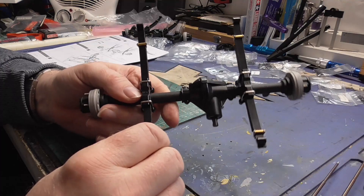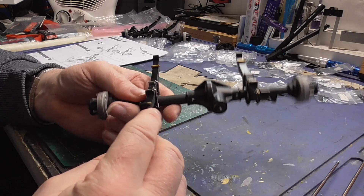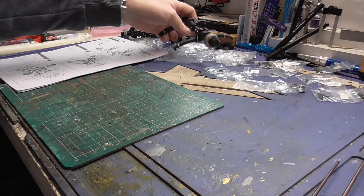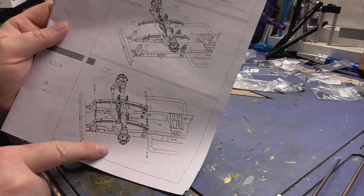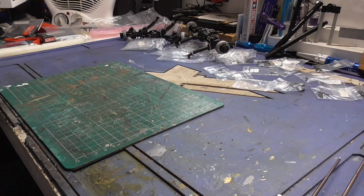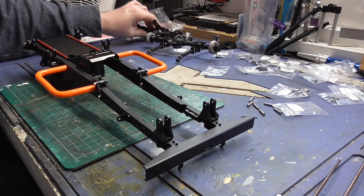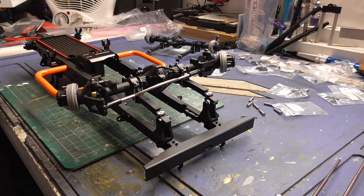We got there in the end - the springs are on and I've checked and double-checked and they are the correct way round. Next we'll be fitting them to the chassis, so I'm going to do parts 32 and 33 together, which is the fitment. I'll start with the front axle and we seem to be correct.